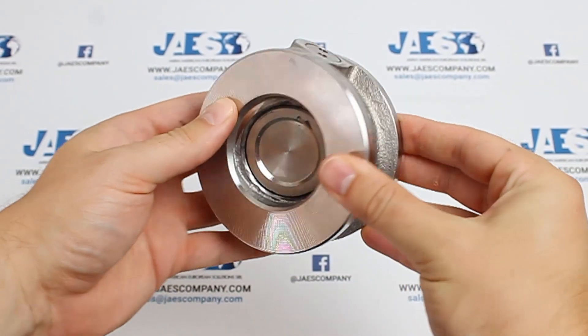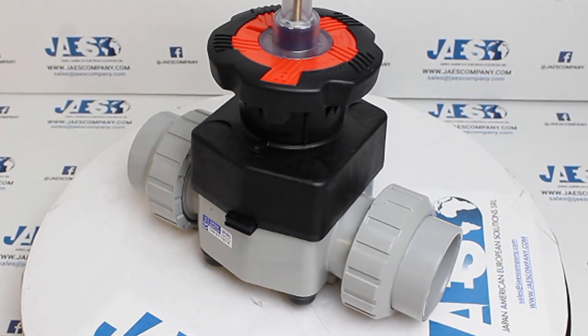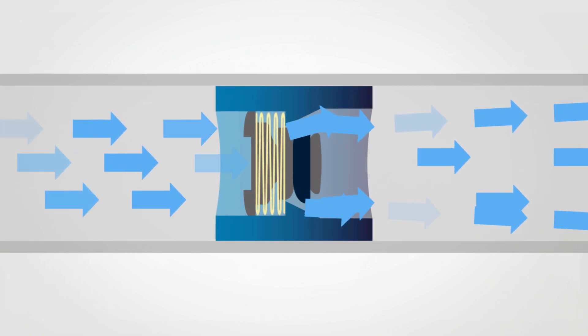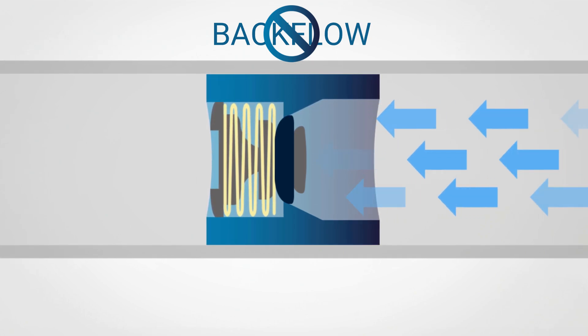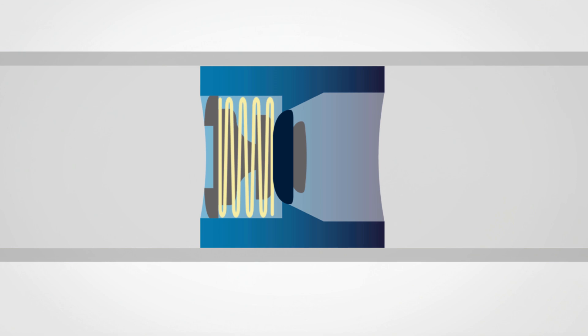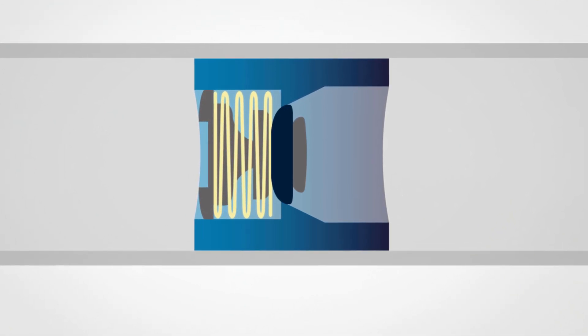Non-return valves, or check valves, are devices installed on systems that need to control fluid flow — specifically to allow fluids to flow only in one direction, avoiding backflow, which is the unwanted flow of water in the reverse direction inside the tube. This kind of valve prevents any contamination or dispersion of harmful fluids in case of reverse fluid circulation.